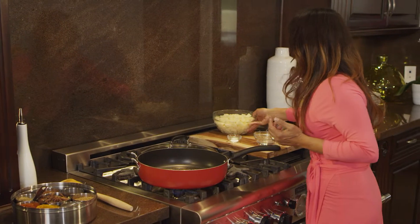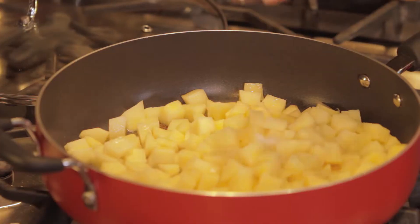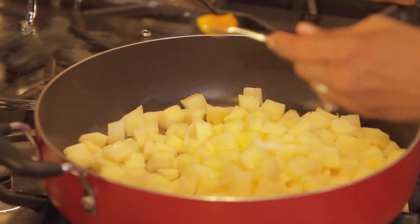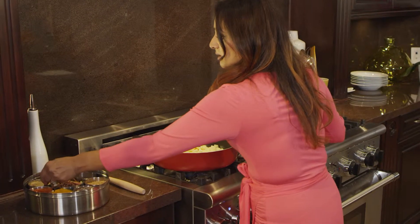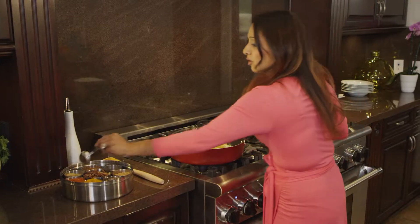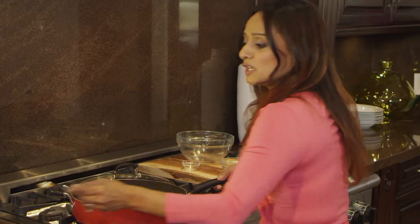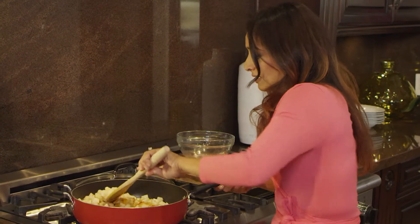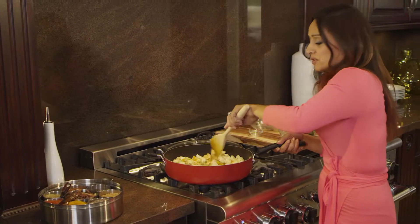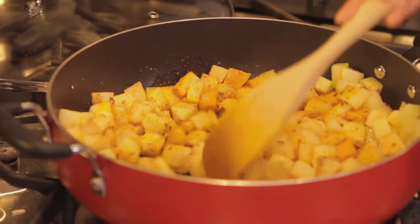We're now ready to add our potatoes. Salt. We're going to add half a teaspoon of turmeric powder, one tablespoon of ground cumin and coriander, and half a teaspoon of chili powder. Let this cook for about a minute or two with the lid on. We're giving it a quick stir just so the flavors can start getting into the potatoes.